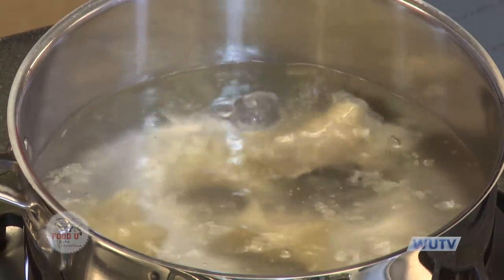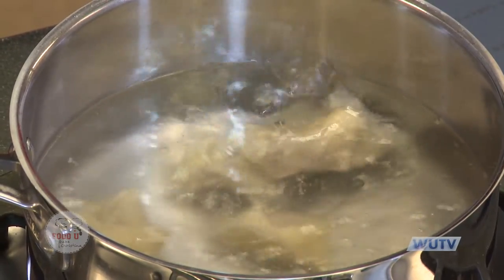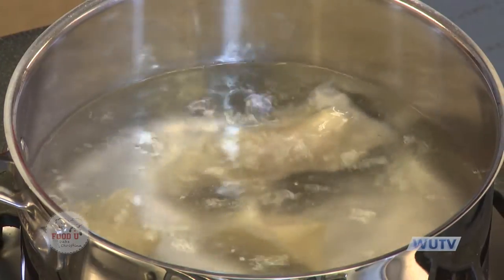One of these is starting to float, which is a good sign. They'll float to the top when they're getting done, but make sure to set the timer and keep them in for four minutes. We're going to put some more in, take a quick break, and when we come back we'll show you how to make the homemade duck sauce.